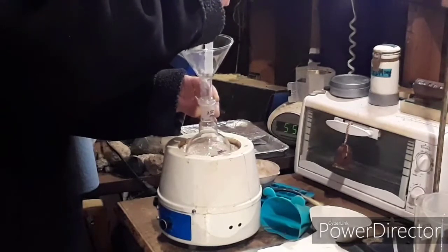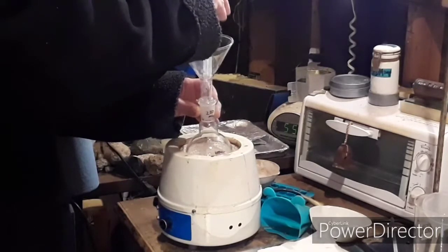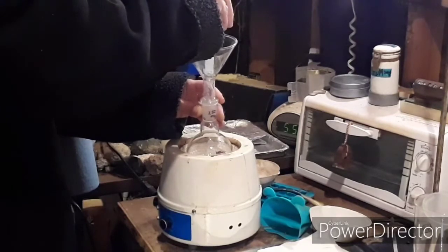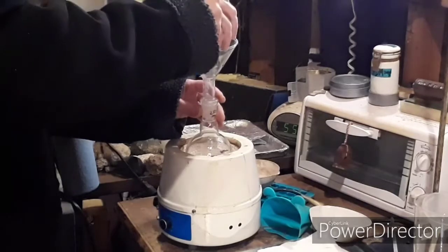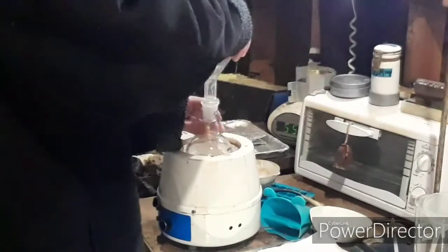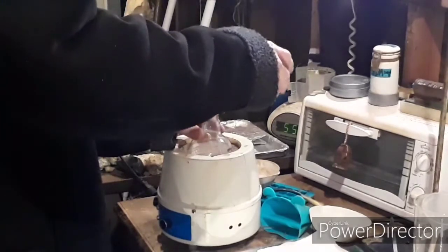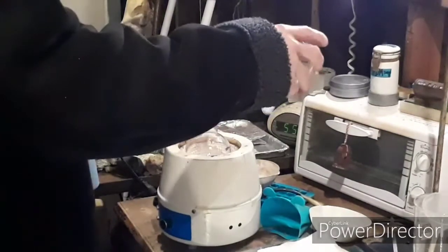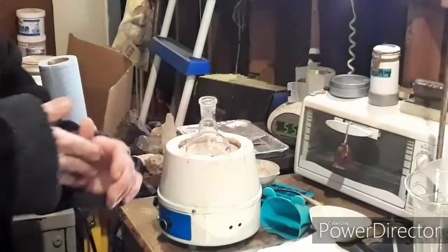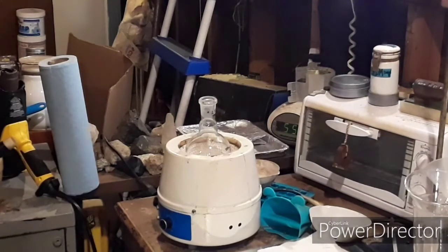If all you have is drain cleaner acid, I recommend distilling it first. You can't really do this without a distillation apparatus. We're going to need to set this up for simple distillation. So you need to distill your acid first, or just buy the 98%. But I recommend just getting drain cleaner and distilling it, because 98% sulfuric acid if you buy it is roughly $100 US per liter — it's not the cheapest thing in the world.